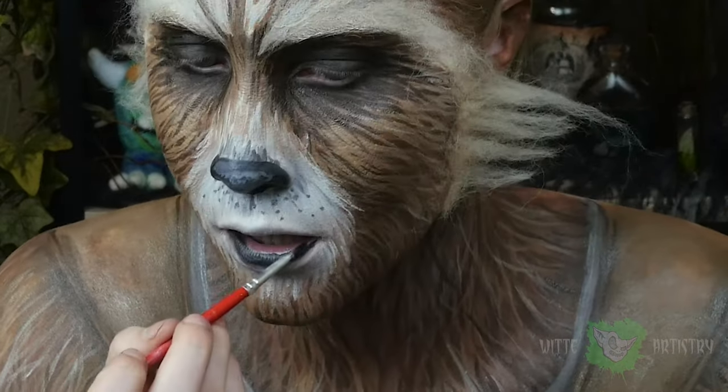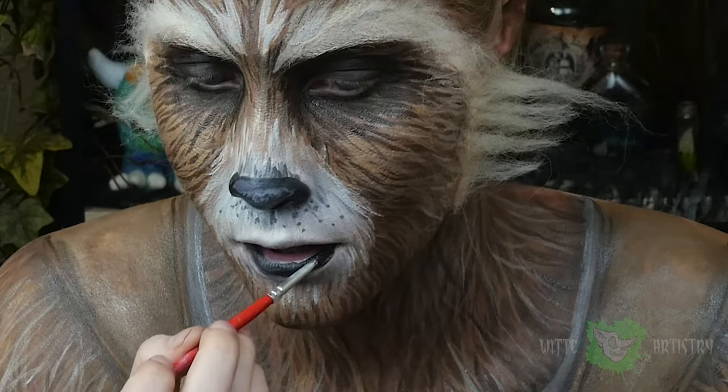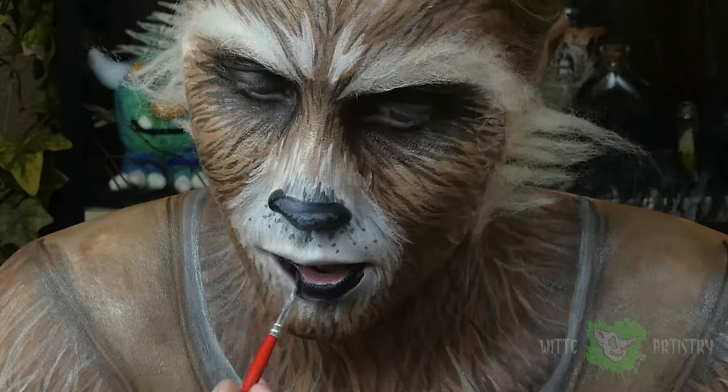It'd be ideal if you had black lipstick here, but I do not, so I'm going over my lower lip with a black body paint.